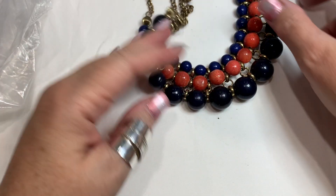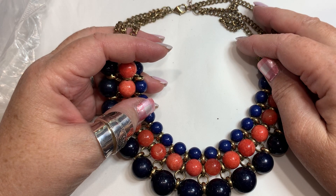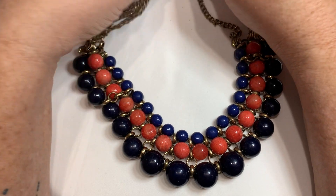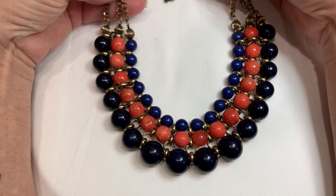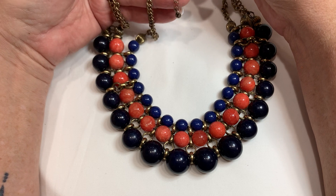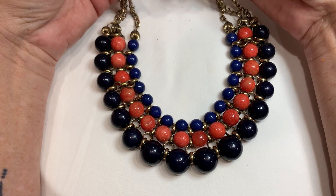If anybody's interested in anything in this box, you can go ahead and message me here on YouTube. I'll put the prices in the description below — I'll add all the prices for all the pieces. If you're interested in anything, you can see the prices there. That gives me a little while to figure out what everything is, if I don't know the brands and stuff.